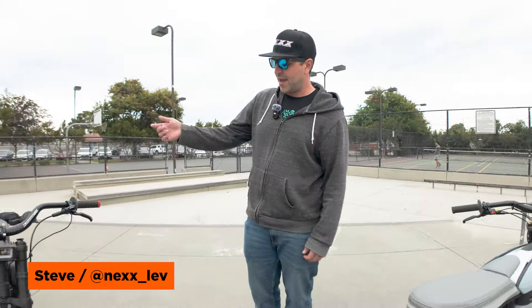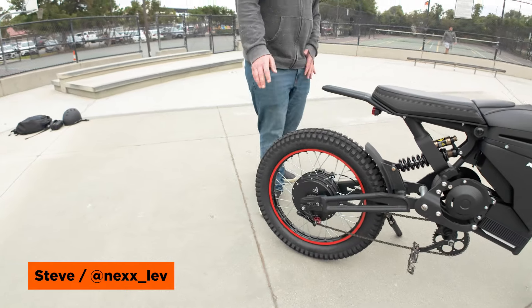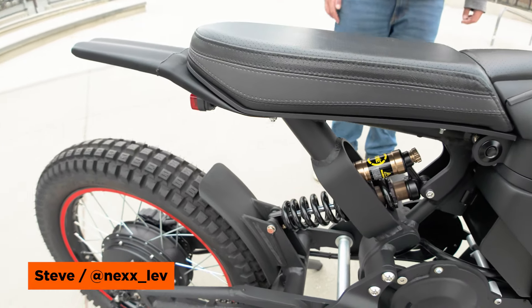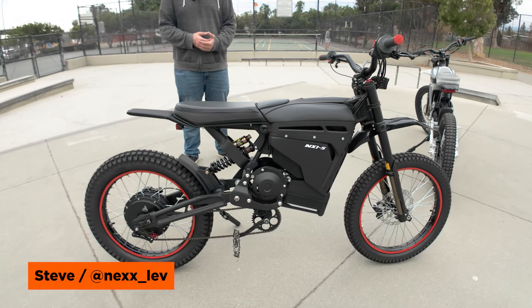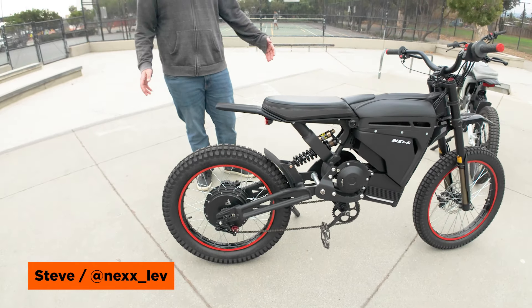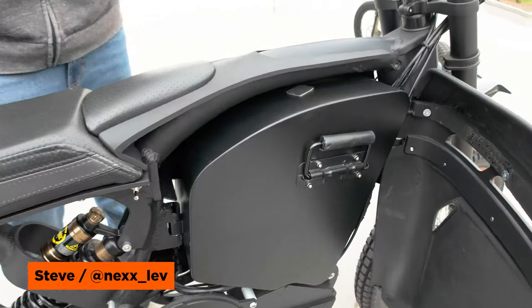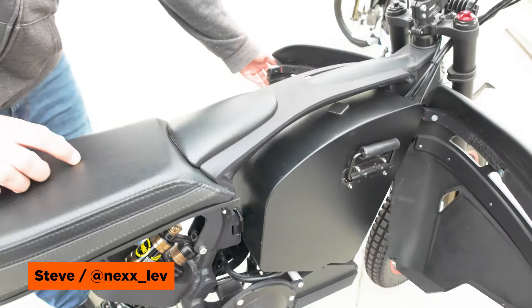Over here we have the NX-1S in the hub drive configuration, more geared towards the street. You've got the bigger rear motor — 3,000 watt nominal and 12,000 watt peak with the current configuration. Having the weight centered or even lower than most bikes gives you better ride feeling and handling in the turns. We also have a longer wheelbase for speeds over 55 plus miles per hour — if you've ridden a shorter wheelbase bike, you get a lot of wobble. Removable batteries: this is the 50 amp hour, you can choose a 50 amp hour or 28 amp hour. Both sides open up so you can get in there nice and easy.